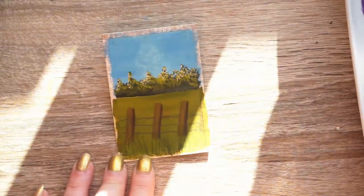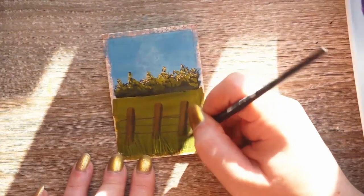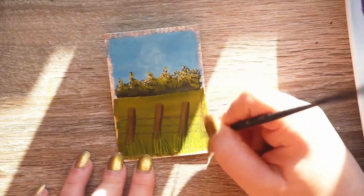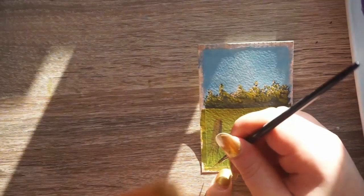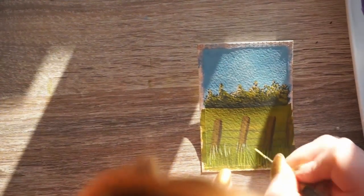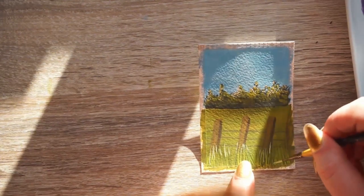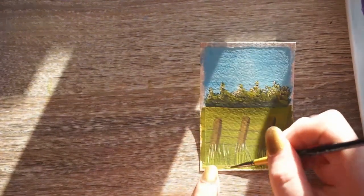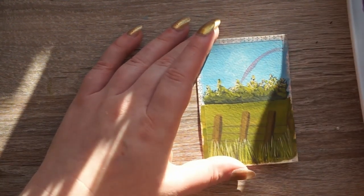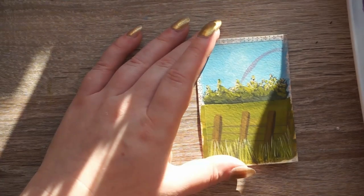We are just putting in the highlights of the grassy bit in front. Not too realistic, not copying the reference to a tee - just making it look how I want it to look, trying to move the paint to where the light is. Sorry about my big head being in the way. There was somebody phoning me. I think that some of my videos might have corrupted from my vlog, but we will see.